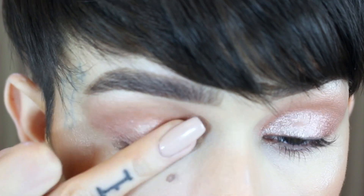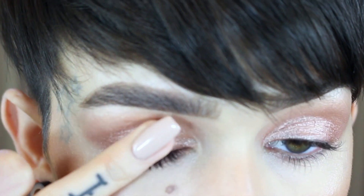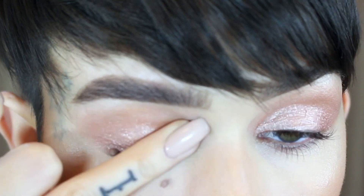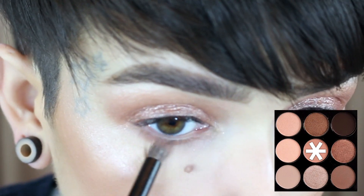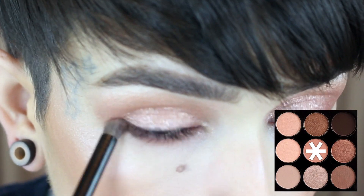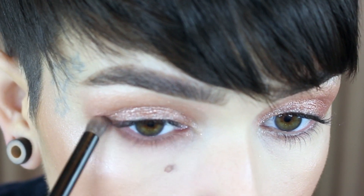Now with my finger, I'm going to take the glitter from the lid and I'm just going to start popping that all over. You can put as much or as little as you'd like. Back into the palette, I'm grabbing Pleasing to the Eye. I'm going to buff this all underneath the lower lash line with a NARS Contour Brush.